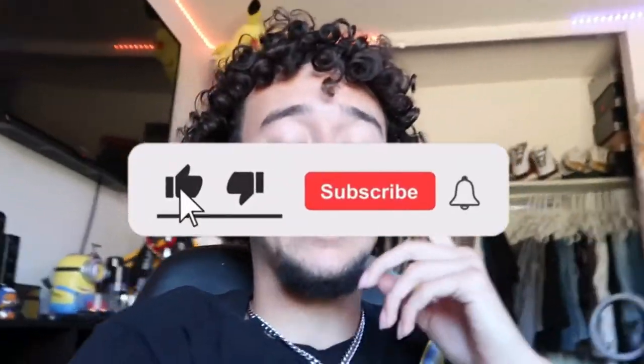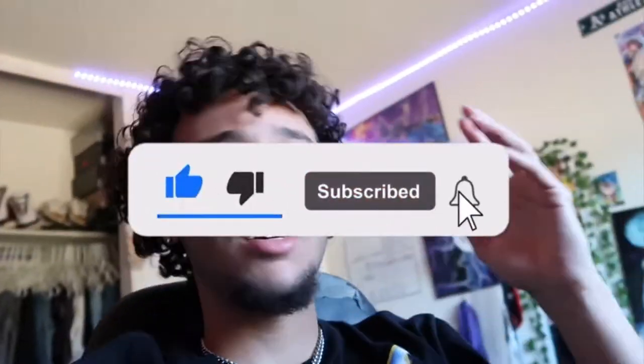It's your boy Dante, and today I'm gonna be showing y'all how to make gallery dept flare jeans, or just flare jeans. Before we get into this video, make sure you like, comment, and subscribe. And if you're new, turn them post notifications on so you can see when I'm uploading more content.